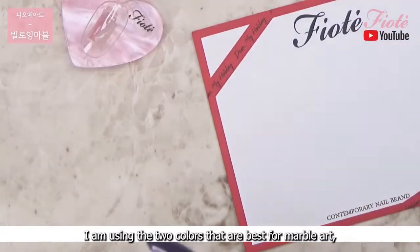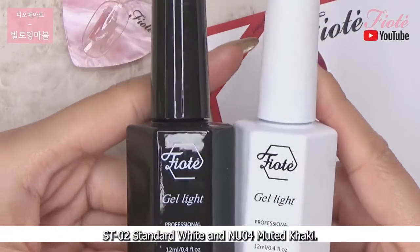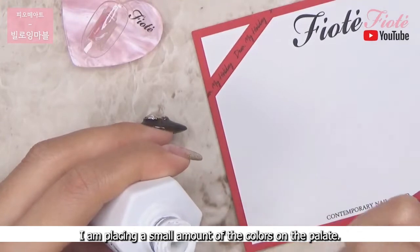I am using the two colors that are the best for marble art: ST02 standard white and NU04 muted khaki. I am placing a small amount of the colors on the palette.